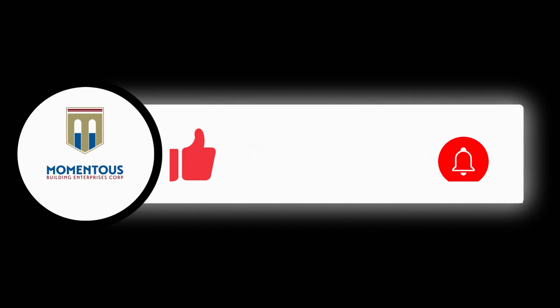I hope you guys enjoyed watching how it gets done. If you found any value in this, please give us a like, share, and subscribe as we continue to put out content like this to help homeowners and educate people around the world. Again, this is Patrick Robertson with Momentous Building — we'll see you on the next one.